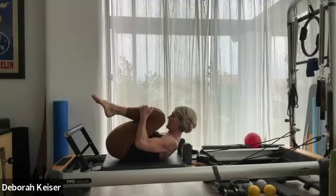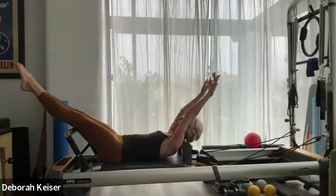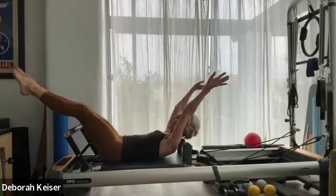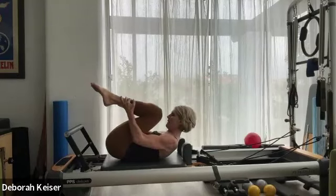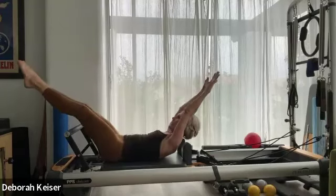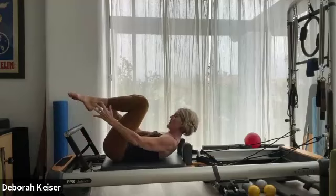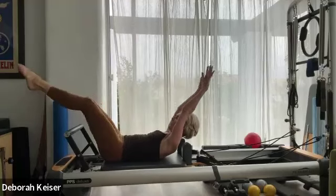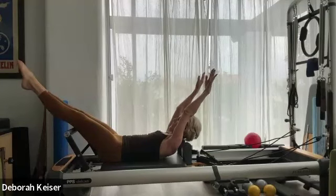Meet up in that extension, hold it for six, five, four, three, two, one. Pull in nice and tight. Open up legs to 45, arms just about at your ears. Pull in tight, roly poly, extend. Four. Last two. Last one — meet up, hold it for five, four, three, two, and one. Bring it in.